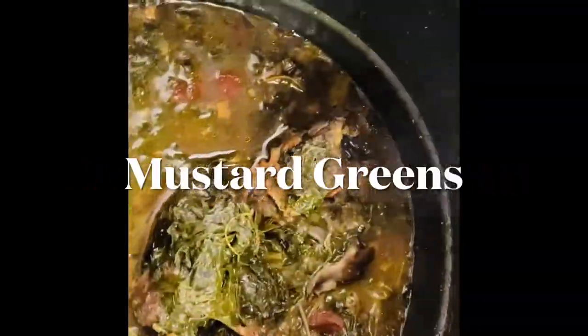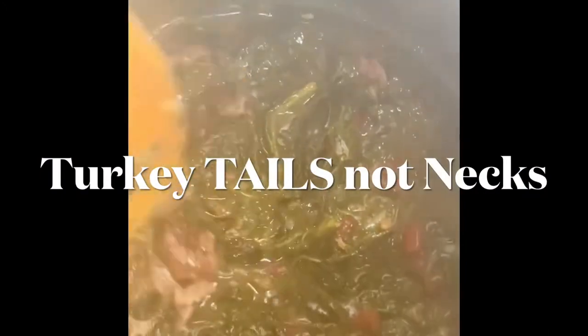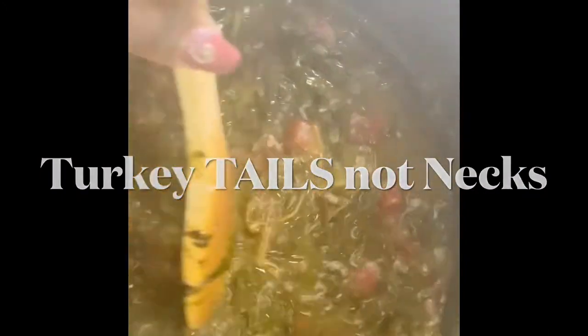Now look at my mustard greens. I did mustard greens heavy on the turkey necks. I always put some Rotel — gives it flavor. These greens are stronger, have a stronger flavor than collards. They are delicious.